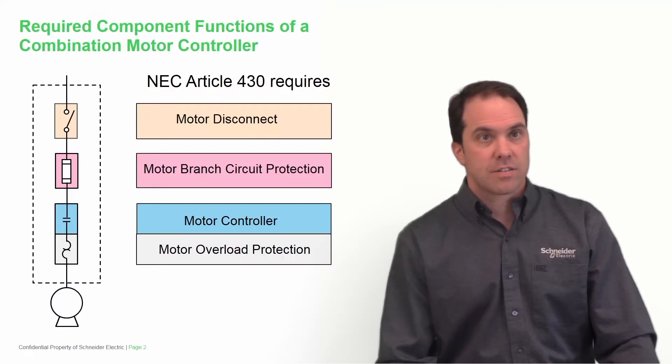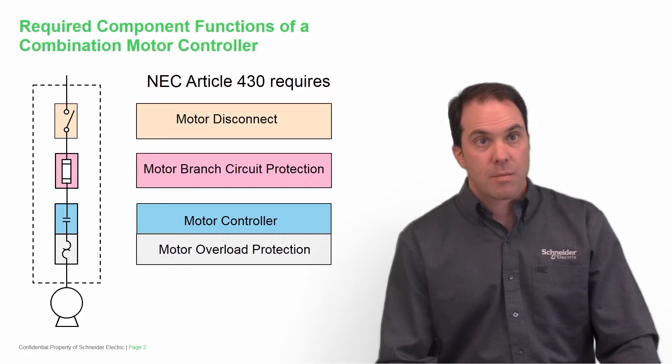In this slide you see our typical combination motor controller. This consists of a motor disconnect switch, along with motor branch circuit protection, a motor controller, and motor overload protection. In the following slides, we're going to discuss both UL508 and UL98.